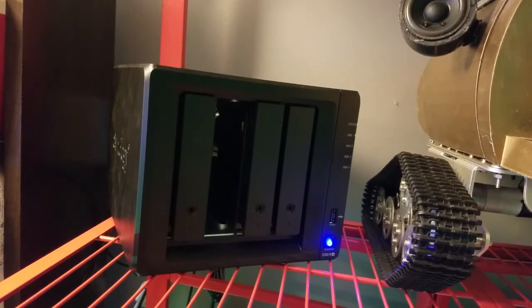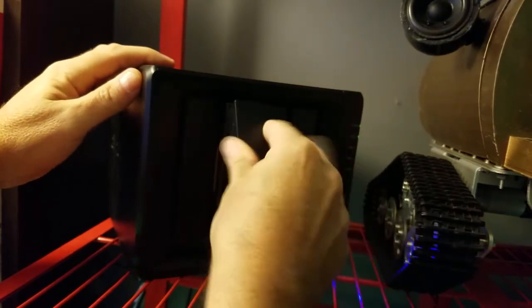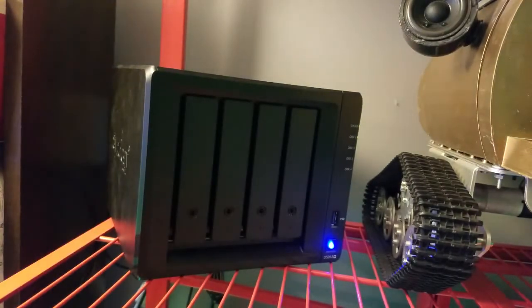Alright, so now we'll slide the drive into the bay. It's hot swappable, so I did not shut down the NAS. You can see over here, disc 2 has been recognized. So now we'll switch over to the Synology DS918 manager and see what we find.